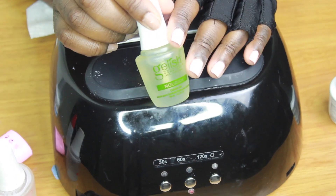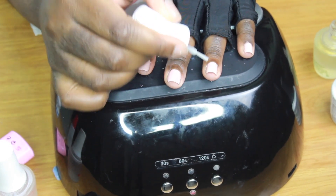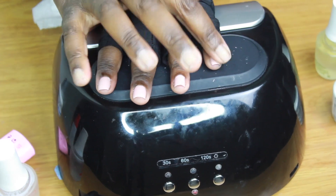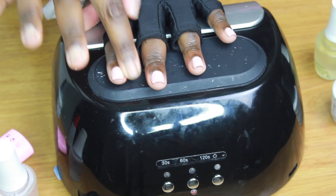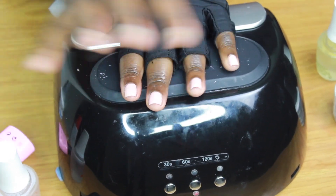The last step is to apply some cuticle oil, because at this point your nails have been through a lot, so make sure you nourish your cuticles. I hope this video helped — don't forget to like, comment, subscribe, and I'll catch you in the next one. Bye!